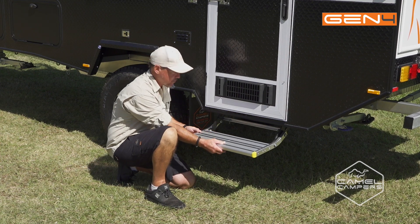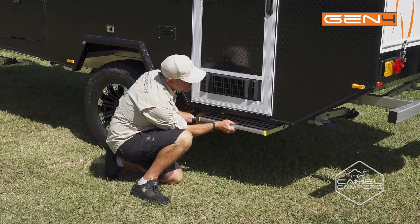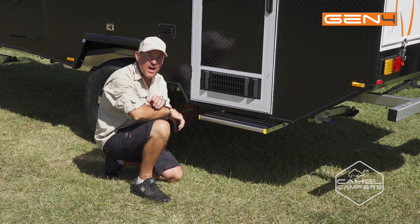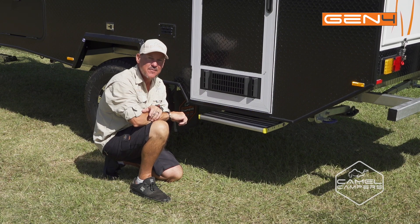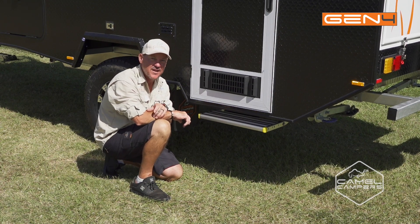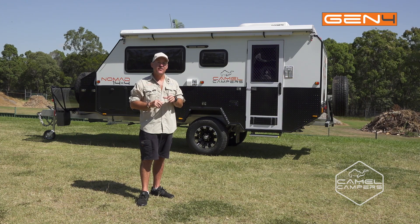To fold your step away, just lift the front and fold it up and under like that. It's compact so it's not going to get damaged while you're heading home or to your next perfect spot. If you want more information, head to camelcampers.com.au to find your closest dealer, or to see more videos, head to our YouTube channel.